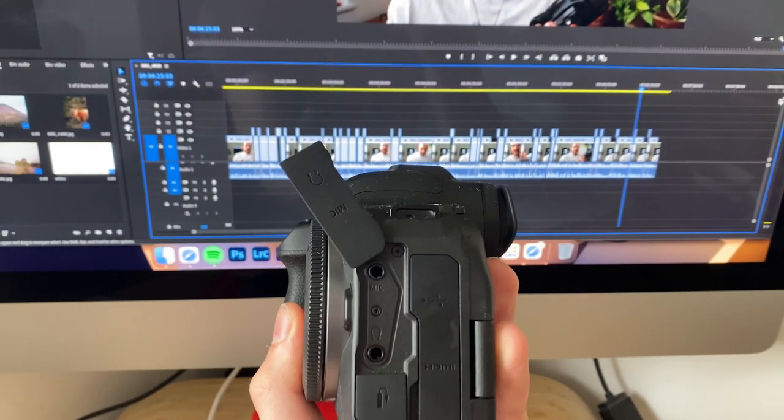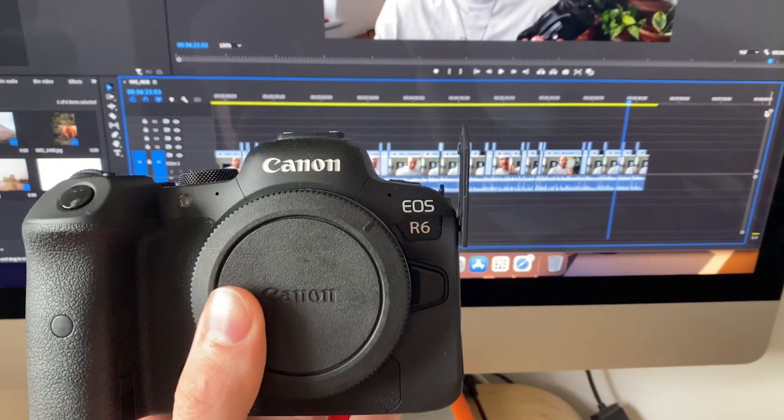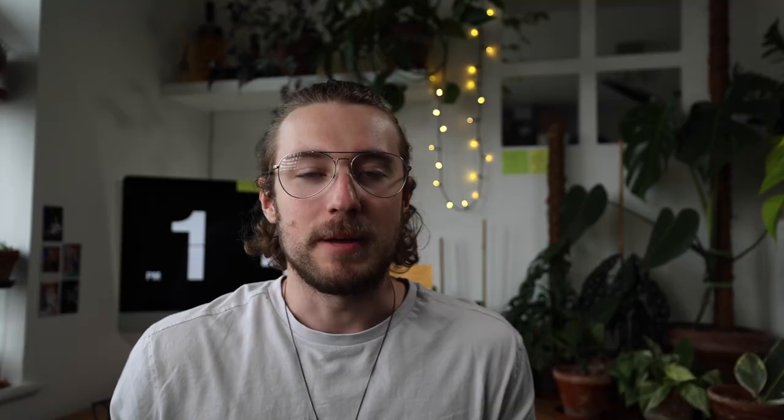One more thing — the little side flap where you plug the microphone in is obnoxiously large; I hate it with a burning passion. But anyway, I hope you got something out of this. Maybe the Canon EOS R6 is your next camera — it has my seal of approval. I hope you enjoyed this short video, and remember to like, comment, and subscribe. I'll see you in the next one!